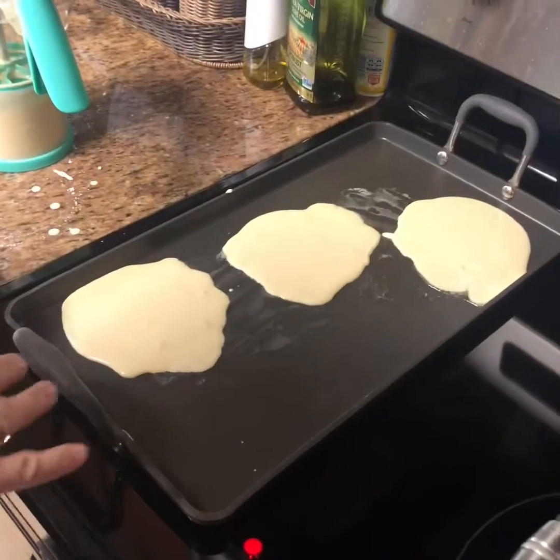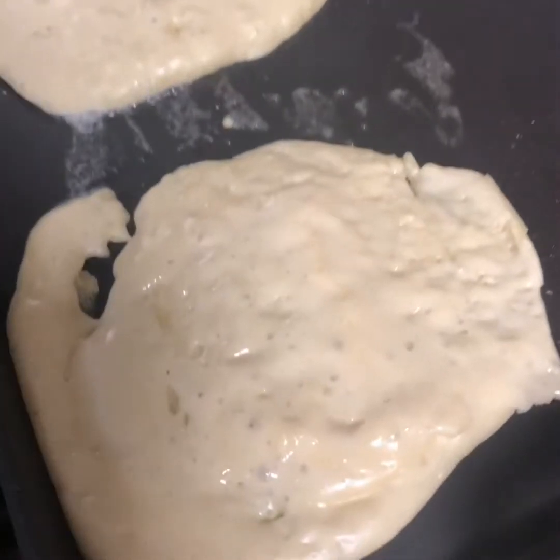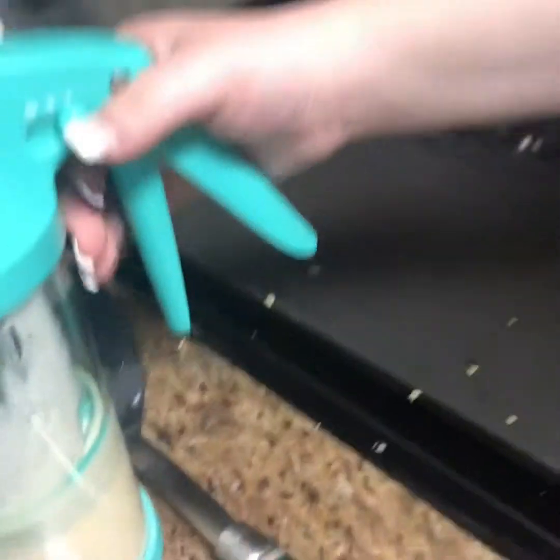We'll be back to show you the finished pancakes — they're getting there, not quite. Well, that was a crepe-y batch. We're gonna redo it — we're gonna try this again on the smaller dot.